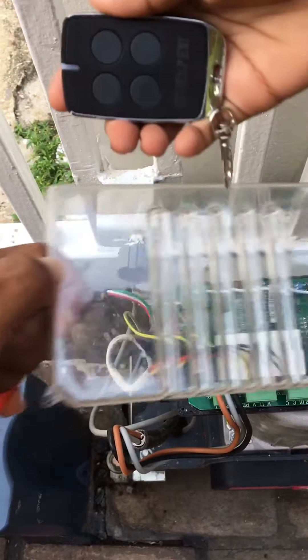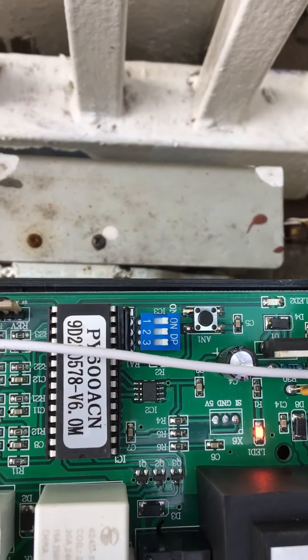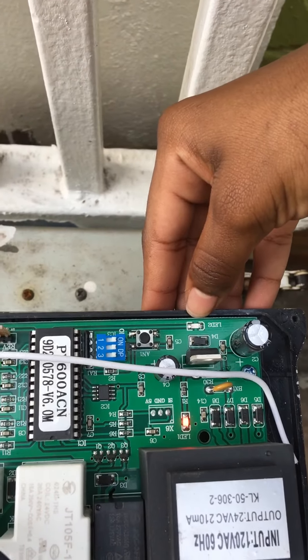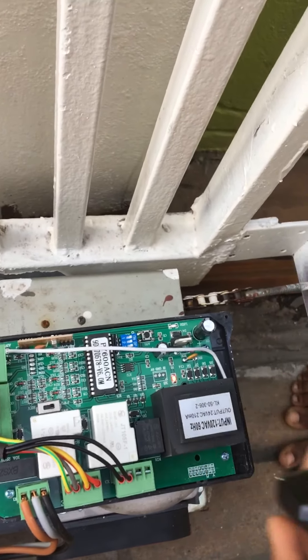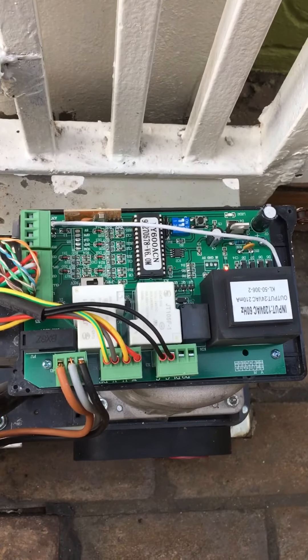Take off the top cover, then this cover here. Before you do the remote, you have to press this knob for two seconds. You'll see an LED light here, and after the LED is lit — after you hold for two seconds — then you press the button on the remote that you want to program to open and close the gate. My daughter is helping me out here, she's eight years old and she's a pretty good champ.